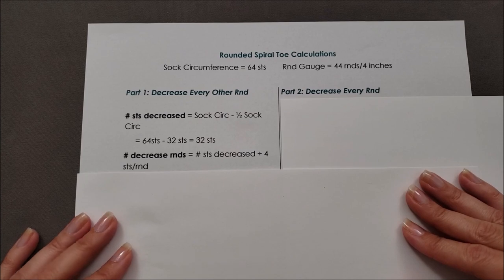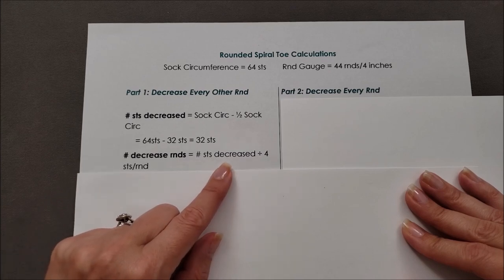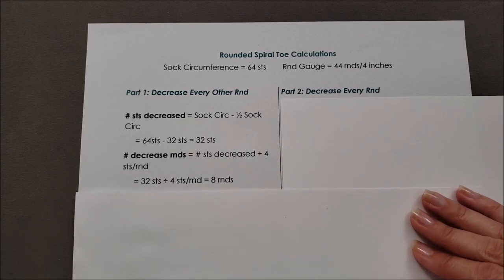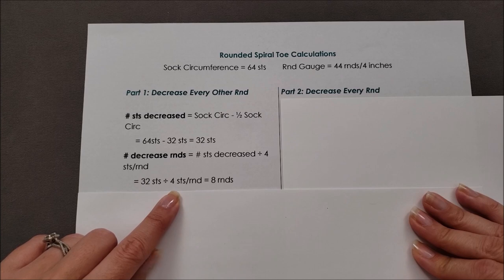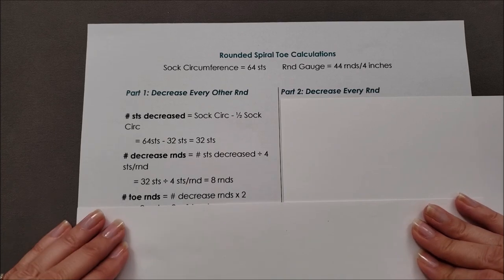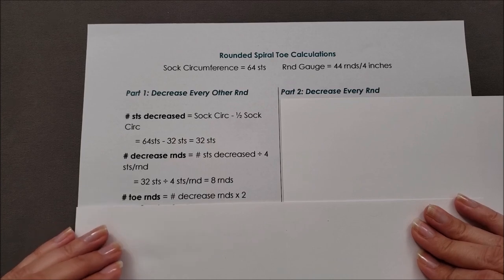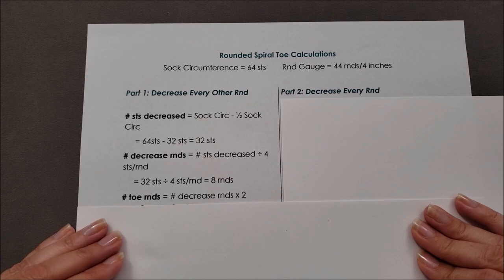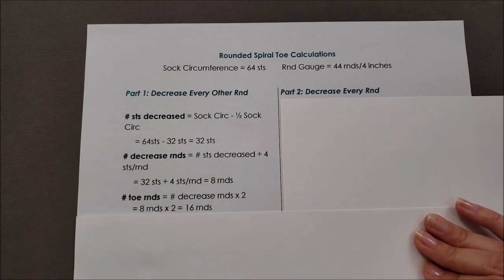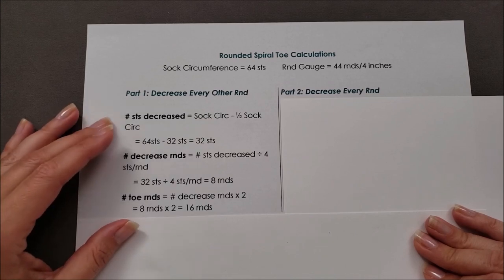Next, figure out how many decrease rounds there are in the first part of the shaping. That equals the number of stitches decreased divided by 4 stitches decreased per round. For me that's 32 stitches divided by 4, giving 8 decrease rounds. Since in the first part I'm making decrease rounds every other round — a decrease round followed by a round worked even — the total number of toe rounds for part 1 is the number of decrease rounds times 2: 8 times 2 equals 16 rounds.